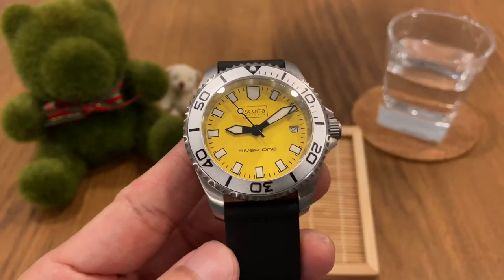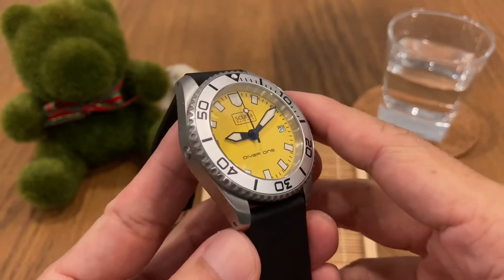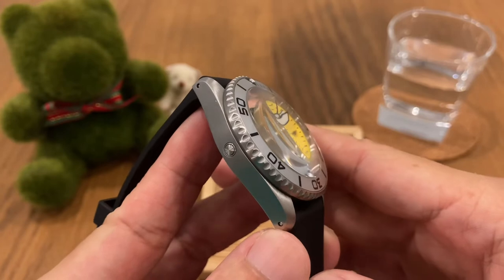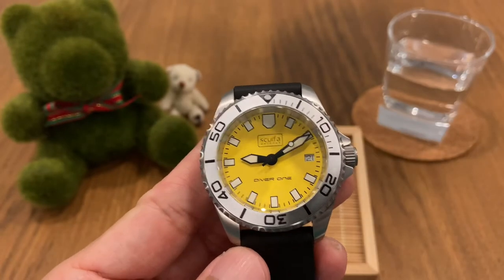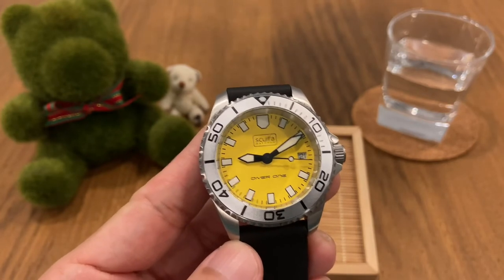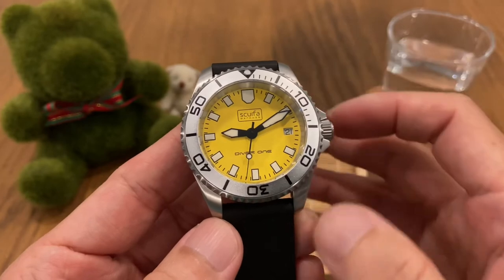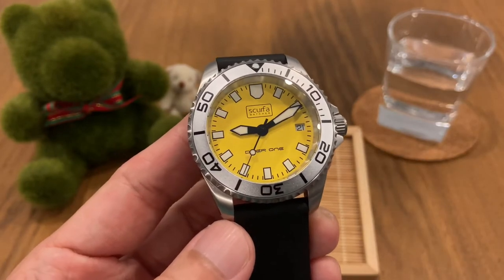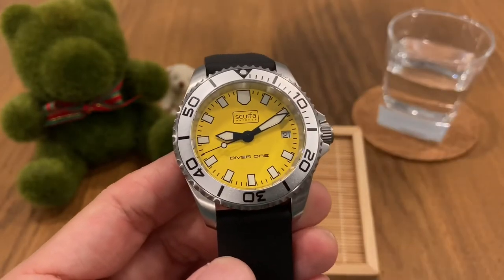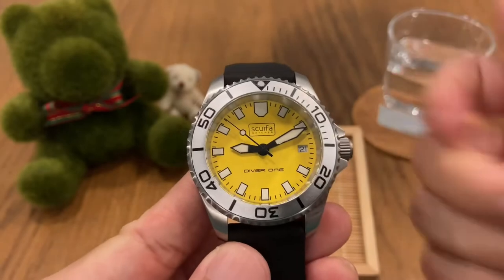The Skerfa Diver One is designed by a diver and is probably intended to be worn by divers, because it really withstands the conditions — it's got a 500-meter water resistance rating and a helium escape valve. I would say this is a true-blue diver as opposed to a fashion-style or diver-inspired watch. The Diver One is the first model to come out of Skerfa, and it is powered by a Ronda 715 quartz movement.